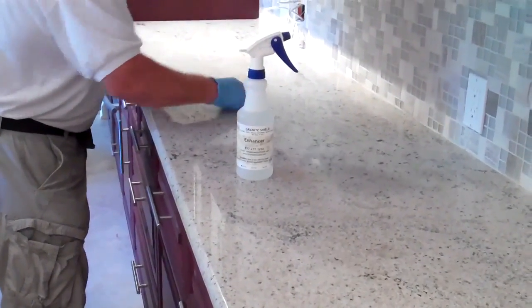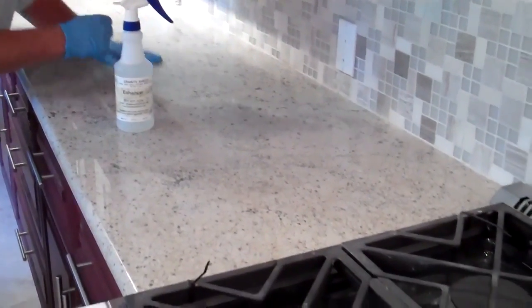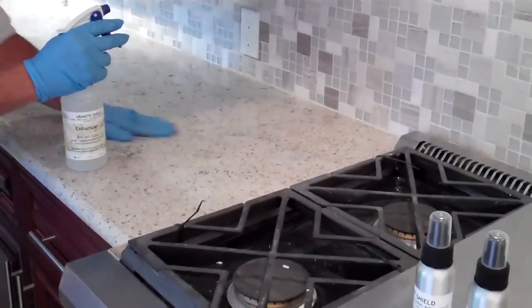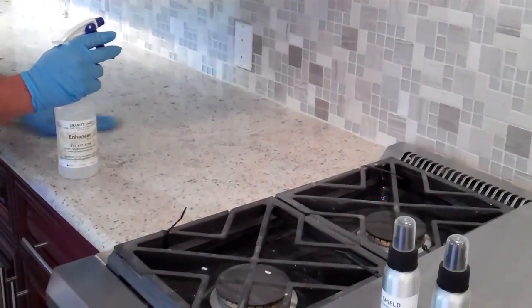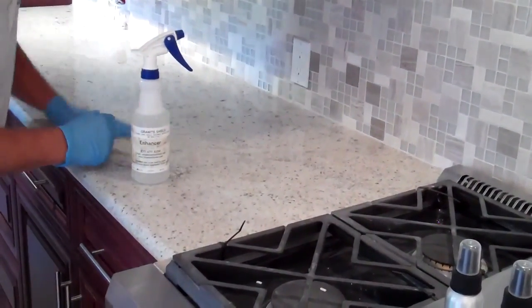Again, finding residue on the counter, just scrape it off with a razor blade. As you can see, there are variations in the granite that are different minerals, which are different hardnesses and therefore take a different polish. So all your granite will not have the same amount of shine because of hardness and softness in the material.